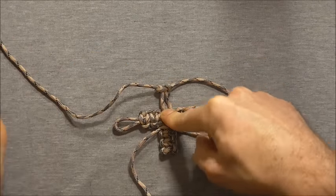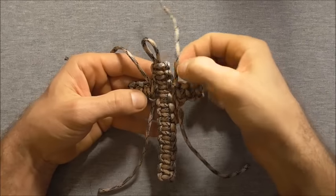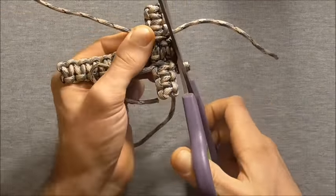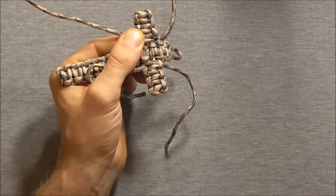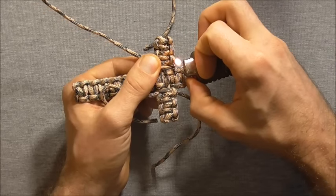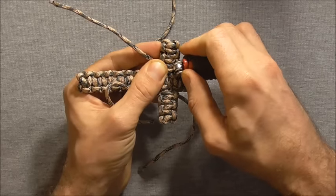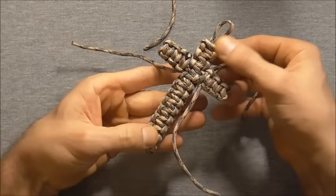We're almost finished. Once we've reached the centre, all we have left to do is cut off the excess pieces. Use a pair of scissors, get them in quite close to the knot, cut them off, and then singe them with a lighter. Just melt the edge and press it down to flatten it out so it doesn't pull back through the knot. Repeat that for the other three strands and the project is completed.